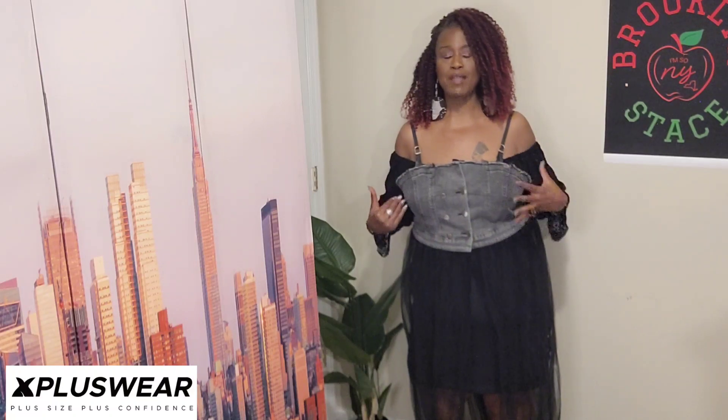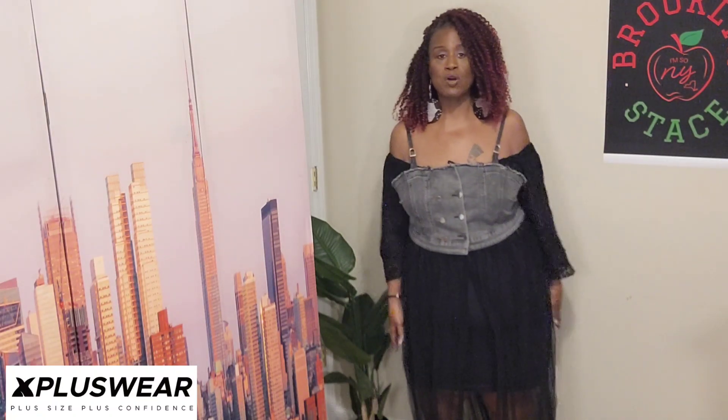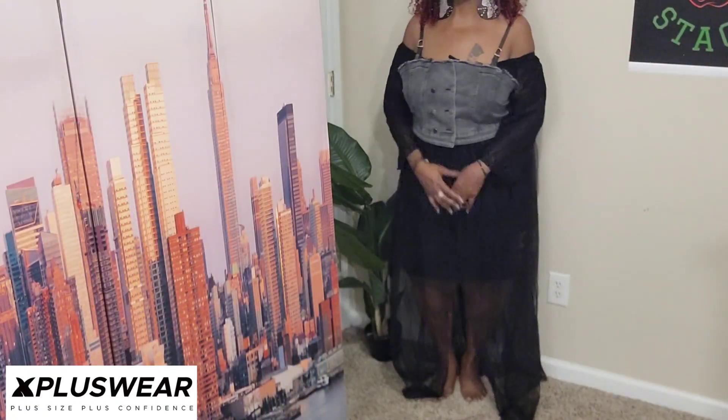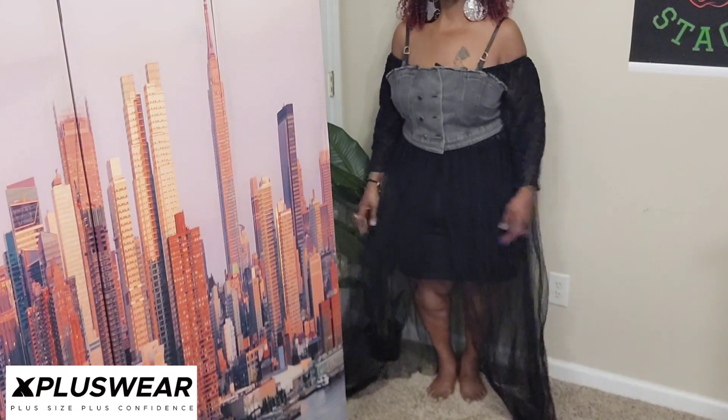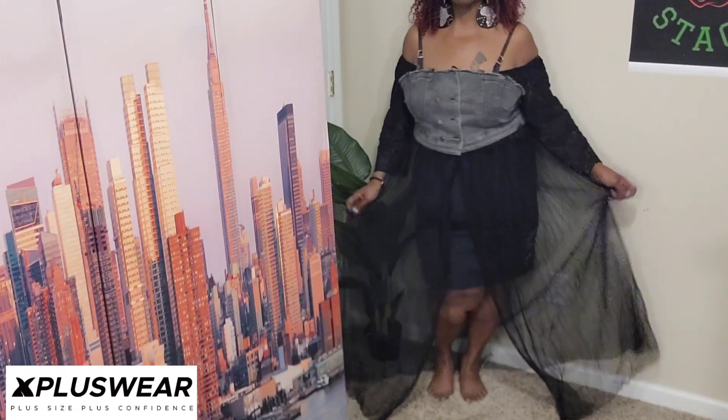So let's get into it. I'm going to start with the one I have on now. Some of you who looked at part one may recognize this. Let me step back and show you a full-length view of item number one. So as you can see, this is the denim top — it's kind of like a bustier type of thing with straps on it. I'm stepping all the way back so you can see the full length view all the way to the floor. It does have a little peekaboo in the front.